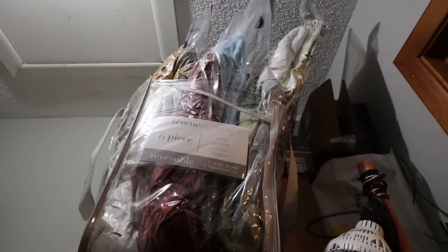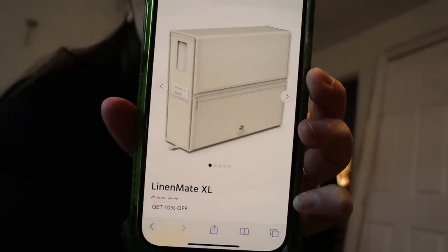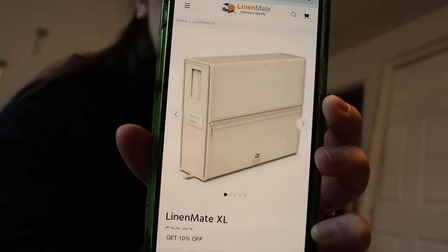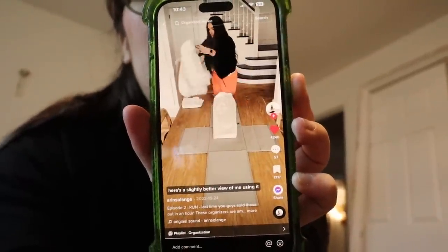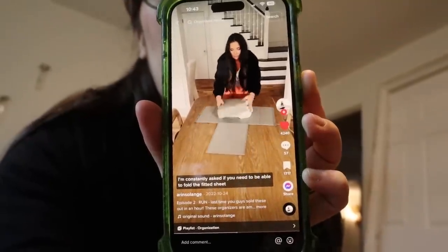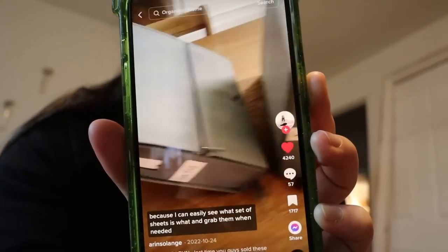I was able to fill two more bags. I also found the viral linen folder thing and I'm very sad to announce it is forty dollars each - so that's forty dollars for one set of sheets organized, which I'm not going to do. But look at how cool it is - you just put the sheet in and zip it up without even having to fold anything. It's perfect but forty dollars each is just a lot of money.